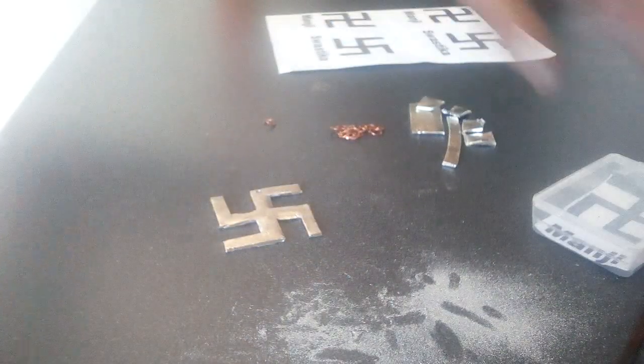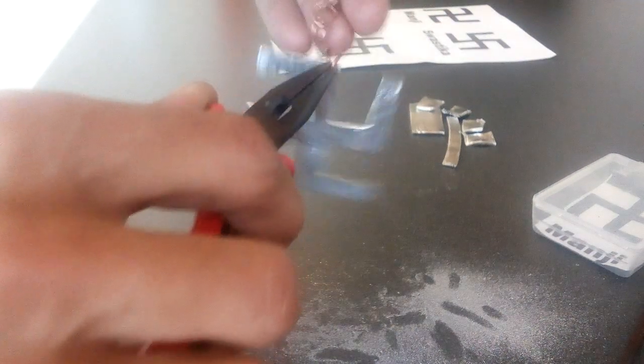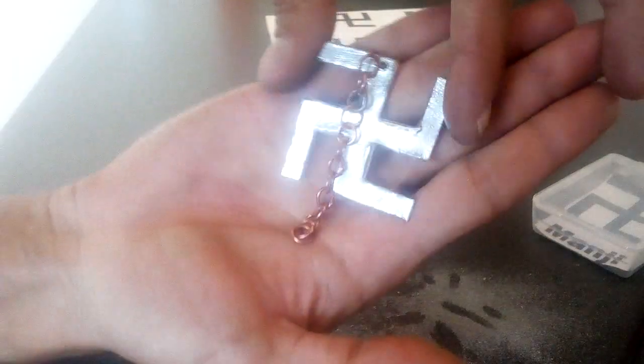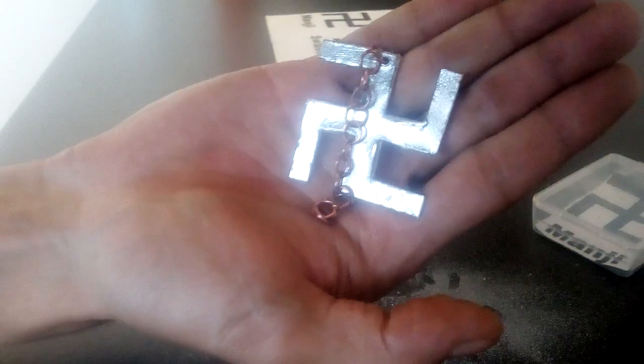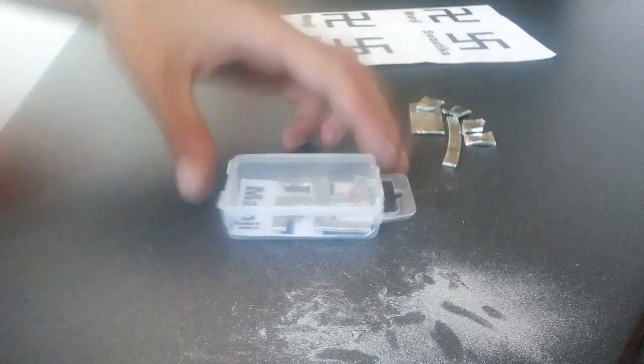That will be its new case. These are the sustainable copper split rings that I make. A nice chain to go with it — very pretty. Look at that, it looks very unusual. So let's see how it looks in its home. Chain attached — there we go. Have a little look at that.